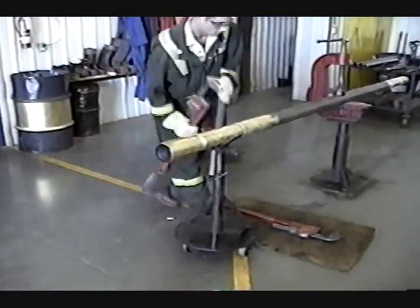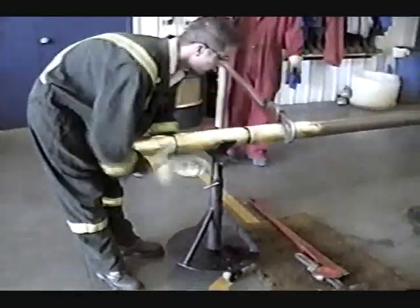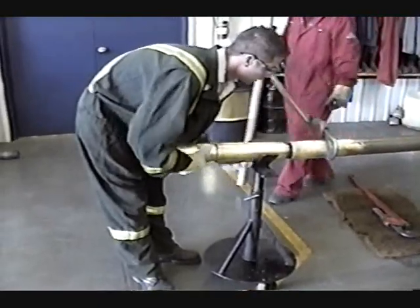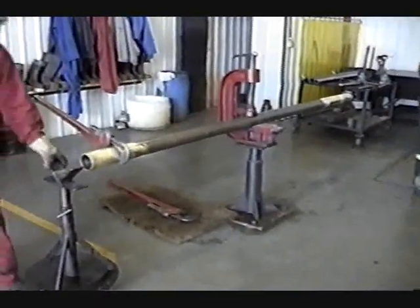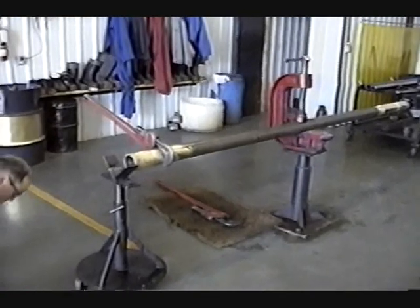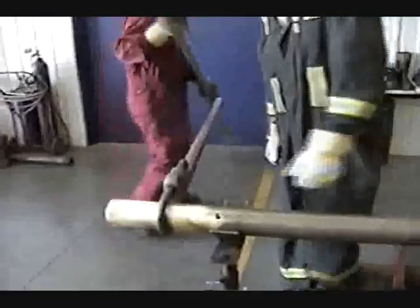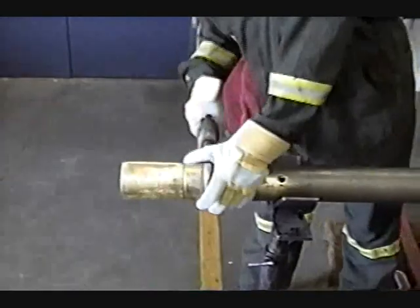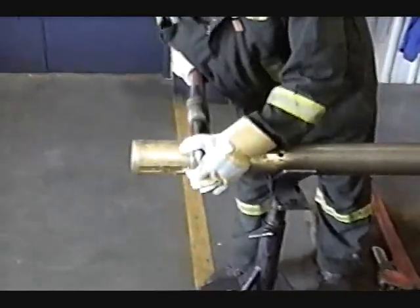Dwayne's going to take that first ball valve right out of there — that's the removal of the first ball valve. This is just like if it came in for servicing. The tubing baler right now is in the closed position; most of our tubing balers come in in the open position. Ryan's going to break that next connection — the kelly rod coupling that holds the kelly rod and everything into the barrel of the tubing baler.